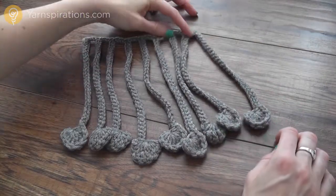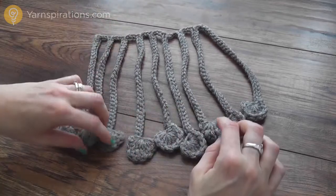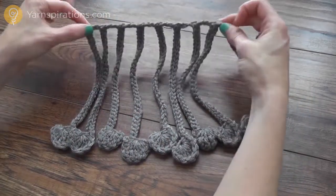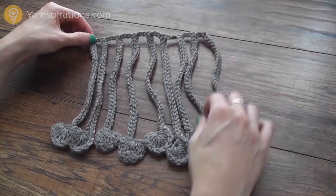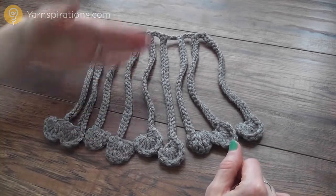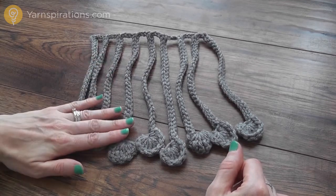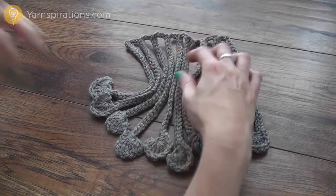Today I'm going to show you how to make this great fun fringe called raindrop fringe — it's a crocheted fringe worked all together in one piece, and then you can sew it on to the end of your scarf or whatever project you're working on. You can make it as wide or as short as you like, and the raindrops or fringes as long or as short as you'd like. I'm going to walk you through the steps to create that right now.